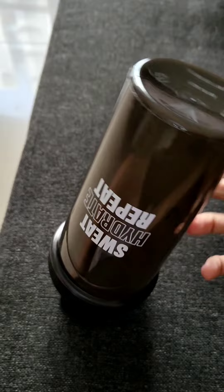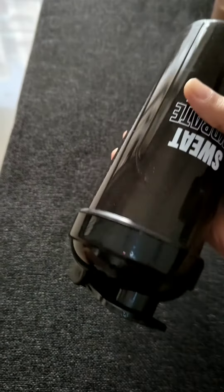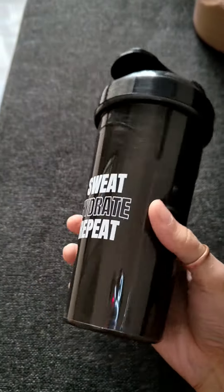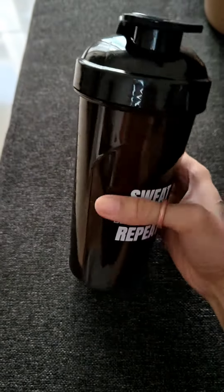And now I will show it. I will check if it leaks anywhere — if it leaks, it will leak from the lid. I will show it in the glass.